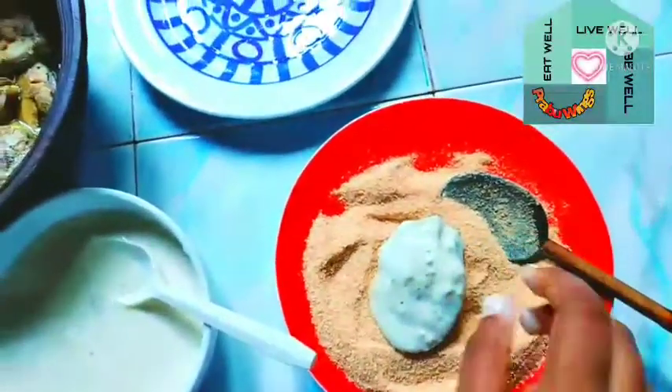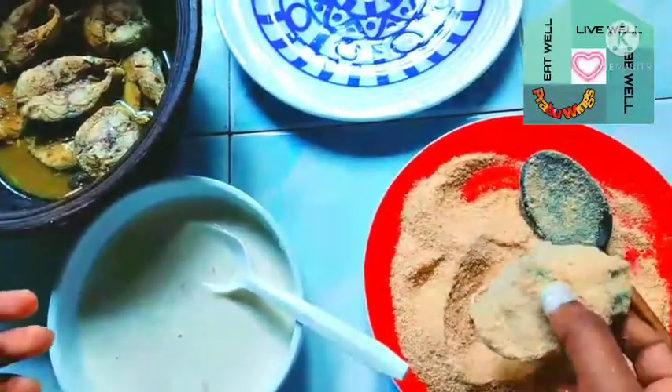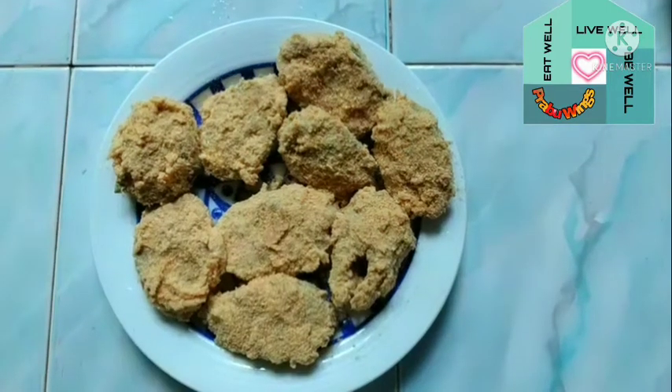These eggs can be big enough. I will put the palm on the top and put the palm on the top.